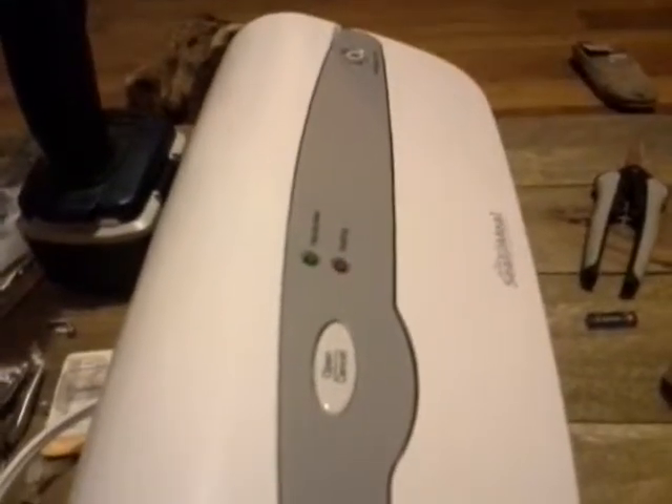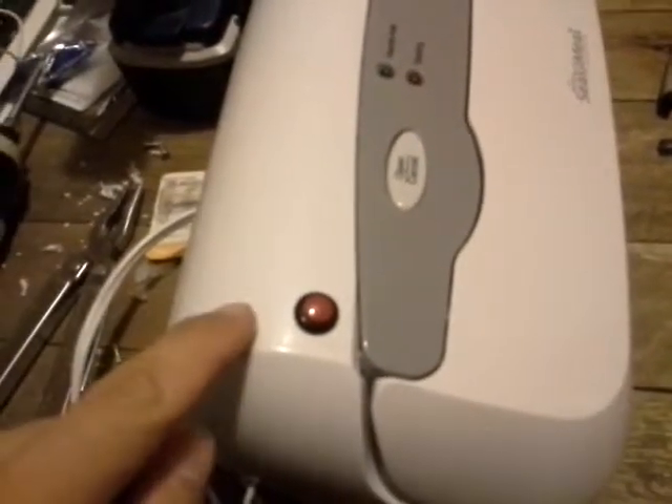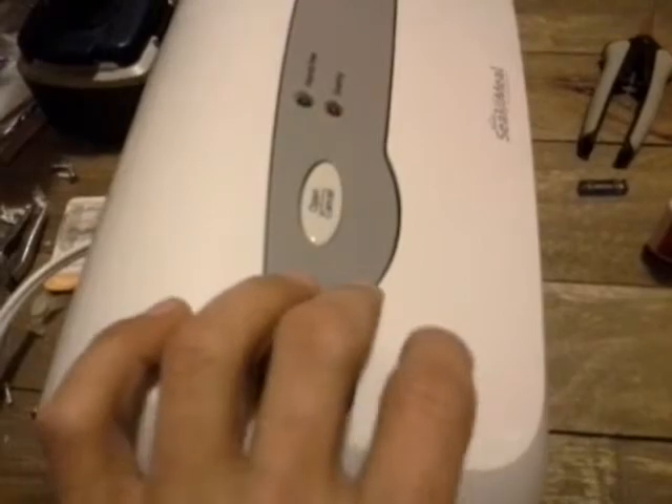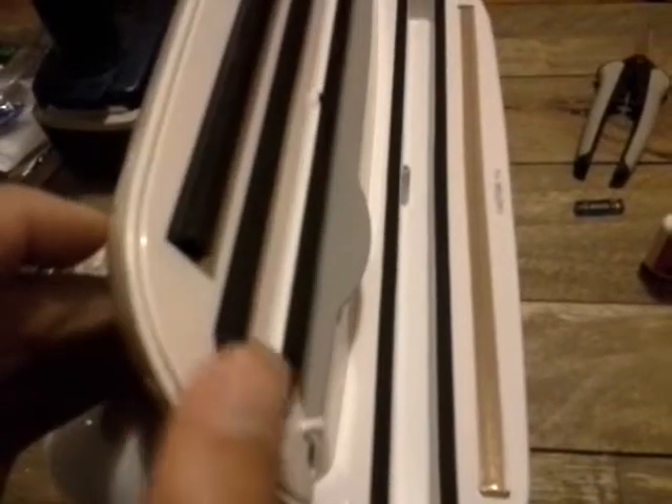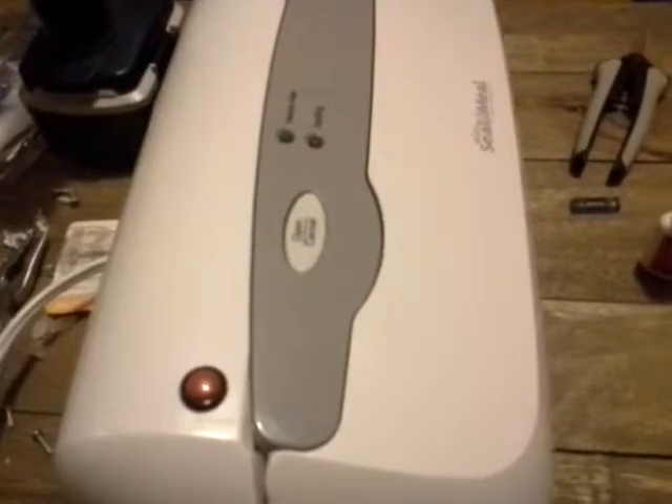Here is my Rival Seal-a-Meal vacuum sealer. As you can see, it comes with an extra red button. This is to stop the vacuum cycle and start the sealing cycle. If you try to seal something with a sticker on the back of the package, it will not stop sucking.